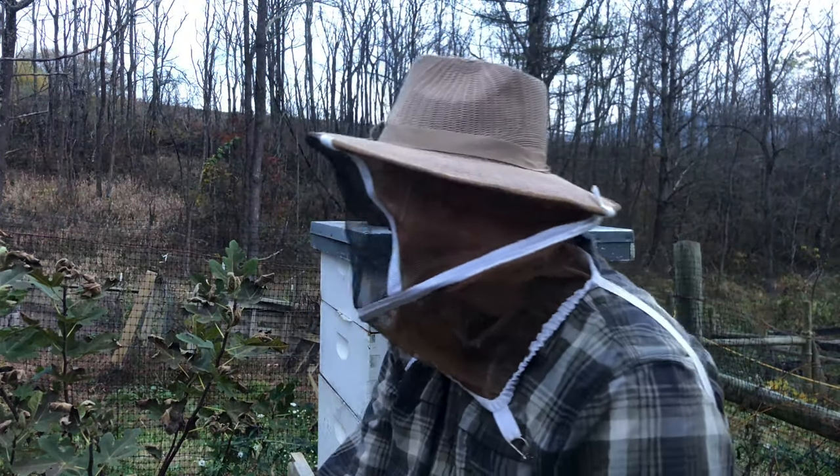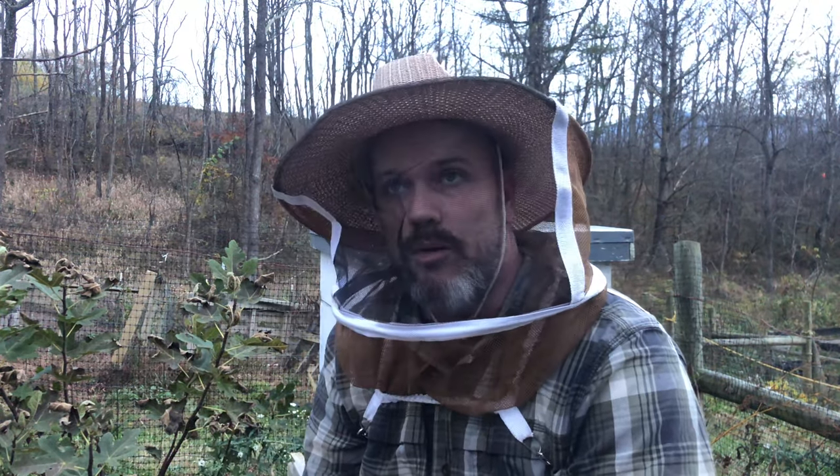It is getting dark. My first hive, Hive A, looked okay. I've got about 10 frames of bees. I didn't see the queen or any brood, but that's okay — this time of year they're starting to shut down brood production. I didn't want to push it. It's getting late, it's getting dark, it's almost 7:30.